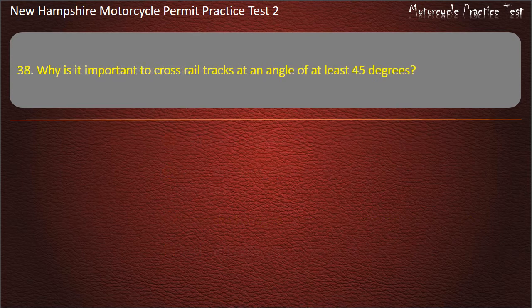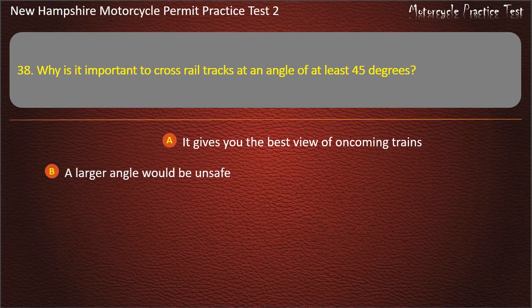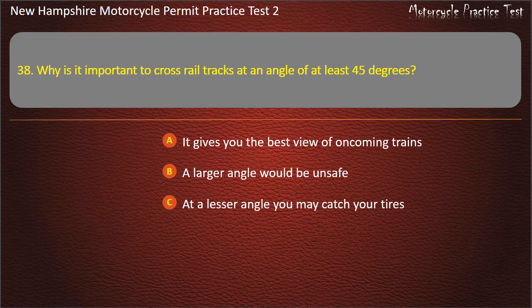Question 38. Why is it important to cross rail tracks at an angle of at least 45 degrees? It gives you the best view of oncoming trains; A larger angle would be unsafe; At a lesser angle you may catch your tires; It allows you to cross tracks quickly. Answer: At a lesser angle you may catch your tires.